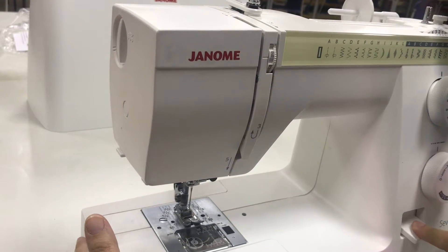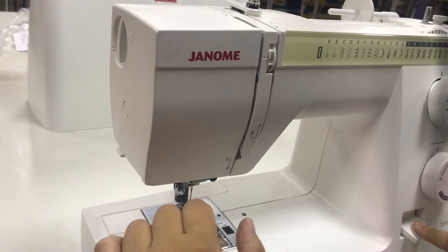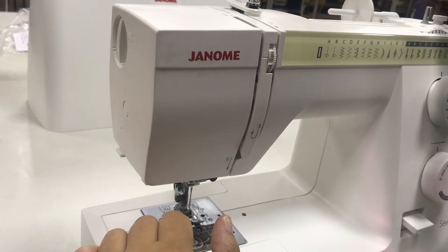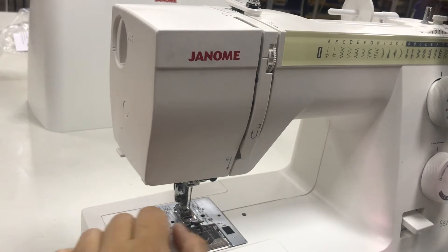The lever that I'm pressing to right now allows you to reverse the direction of thread. If you hold it down, the machine will go in the opposite direction.